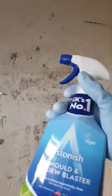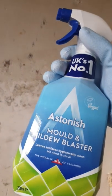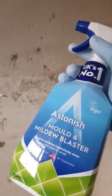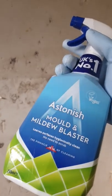I'm going to show you how to get rid of the mold on the walls. I use this by Astonish, it's called Mold and Mildew Blaster. You can get it in pretty much any shop — Asda, Tesco's, I get mine from the local B&M.